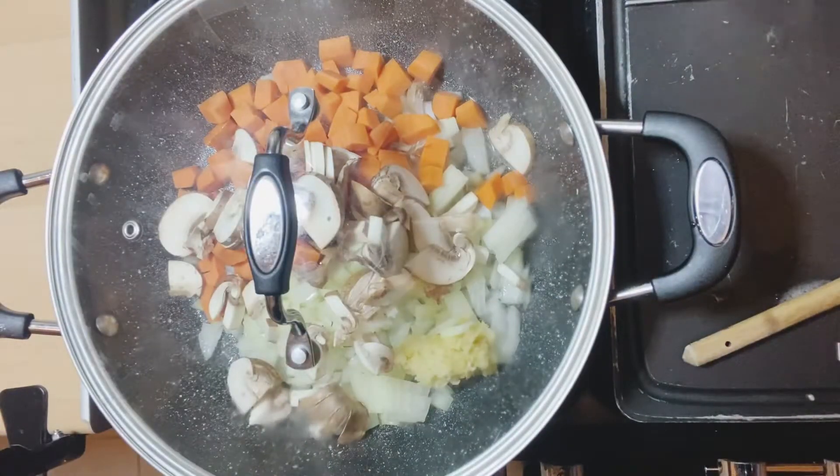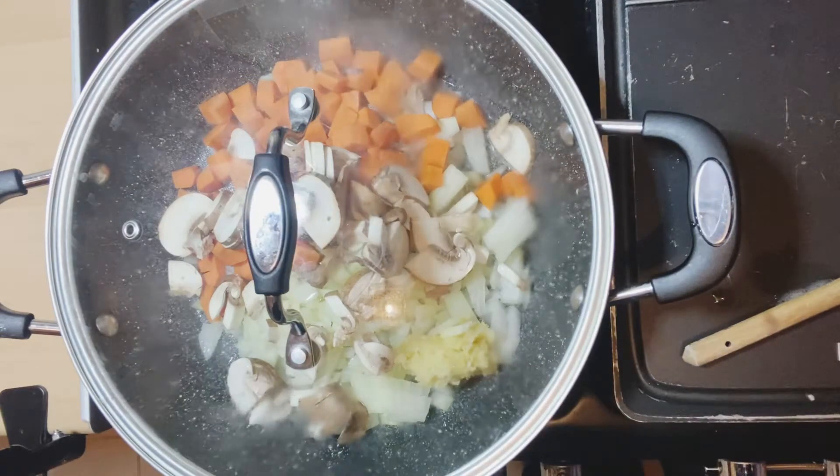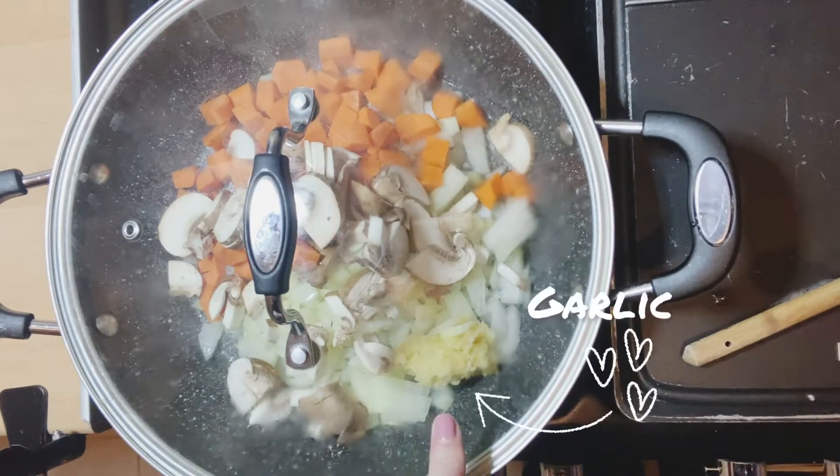That is going to allow the vegetables to start steaming for about five minutes, then I'll give it a good mix. Notice I've put the garlic on top because we don't want that to burn.